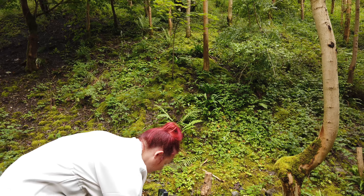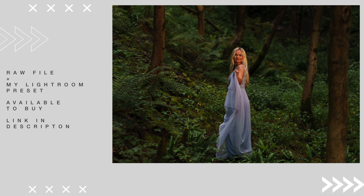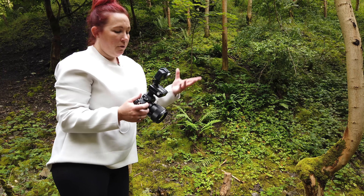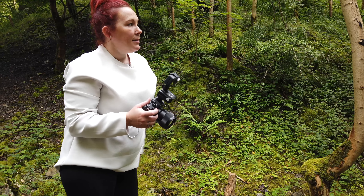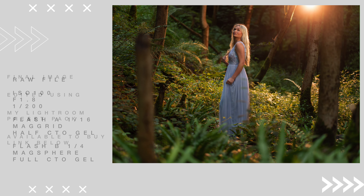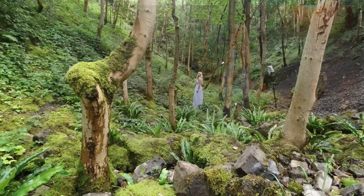Let me show you what flash A looks like on its own — just a little glimpse of soft, natural-looking light on Georgie. Now combining A and B together: A is the front flash at 1/16th power, B is the back flash at quarter power. We've got the nice golden glow coming from behind and a little bit of soft light on the front.